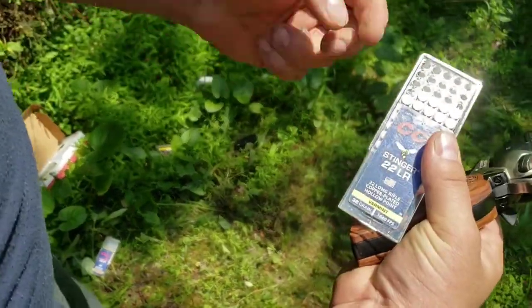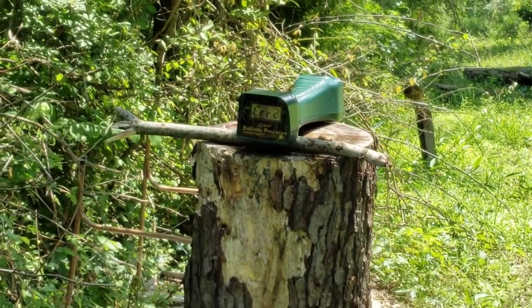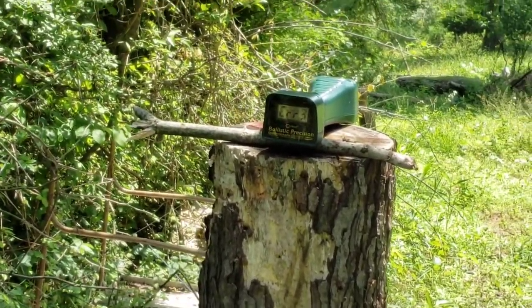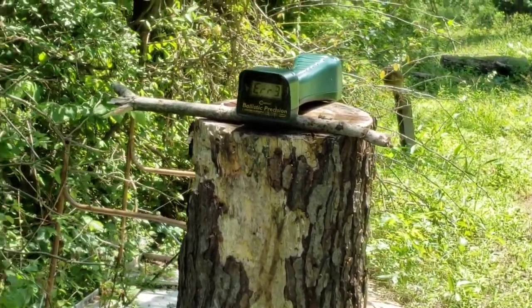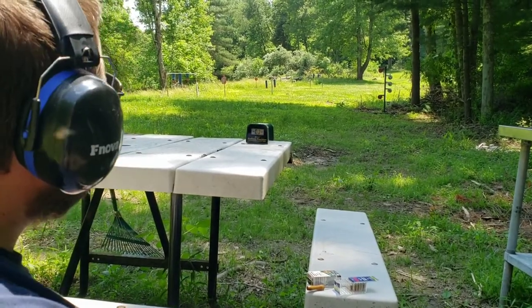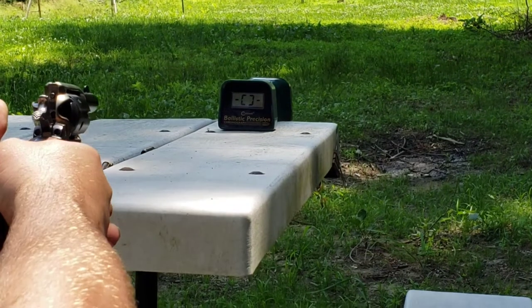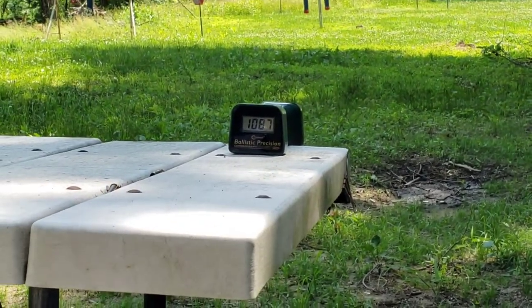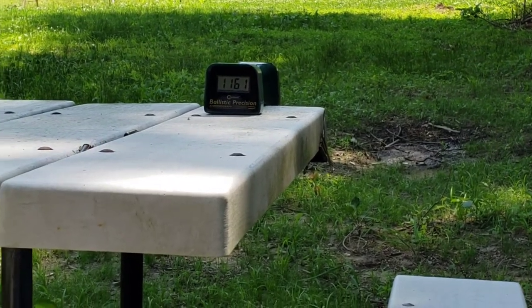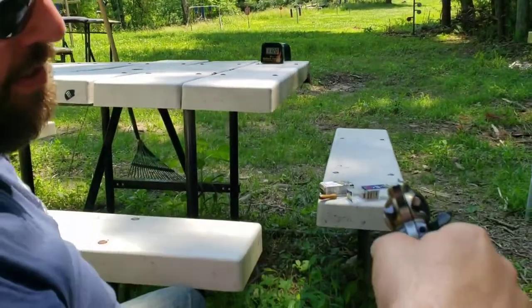Now the CCI Stinger, 32 grain, advertised 1,640 fps. The chronograph keeps throwing errors, so I moved the setup to a spot with less shade and the leaves are much higher up. Retrying the Stingers in the new position: 1,087, 1,161, and 1,120. You can see the silver cases — those are the Stingers.